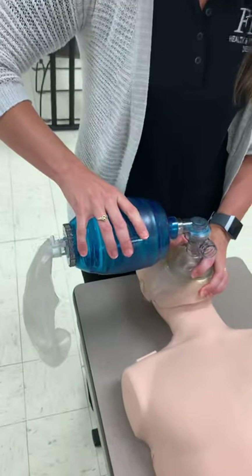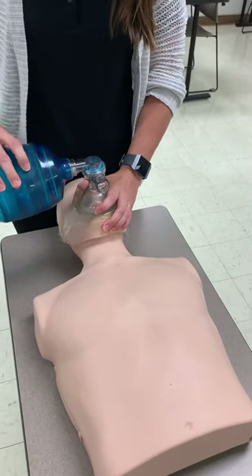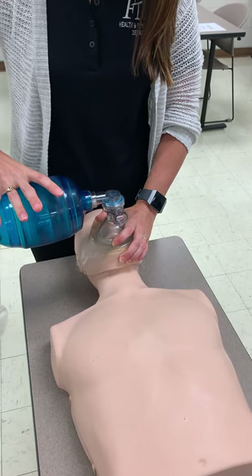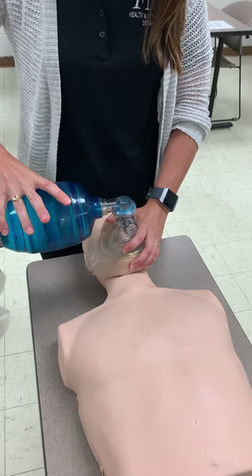Then all we do is simply squeeze the bag until we see the chest rise. Once you see the chest rise, release the bag to allow the air out.